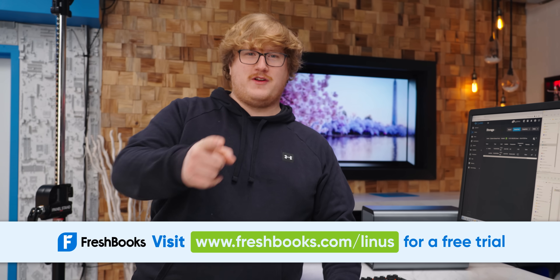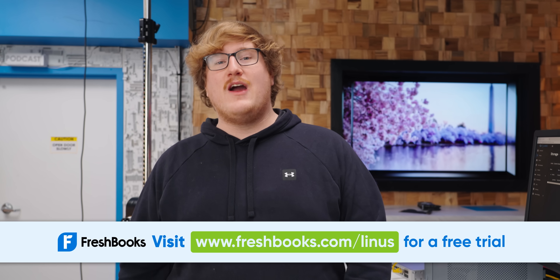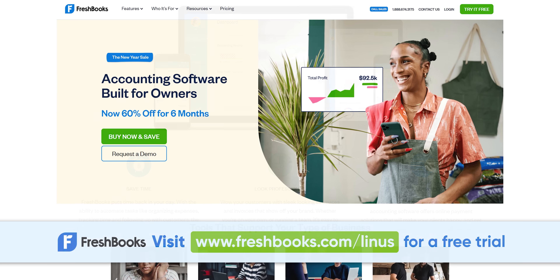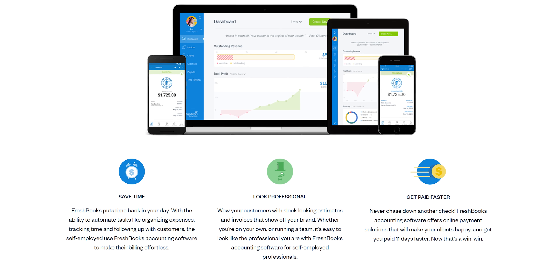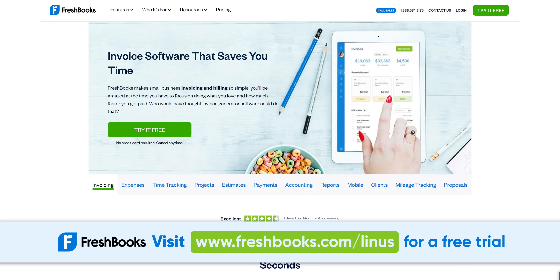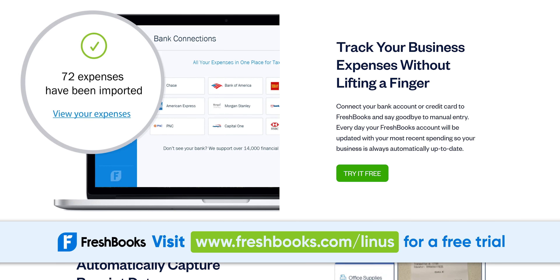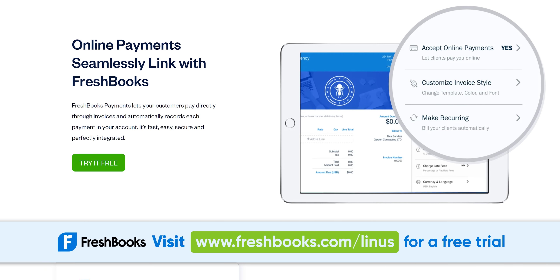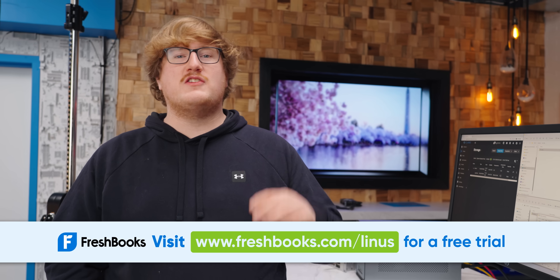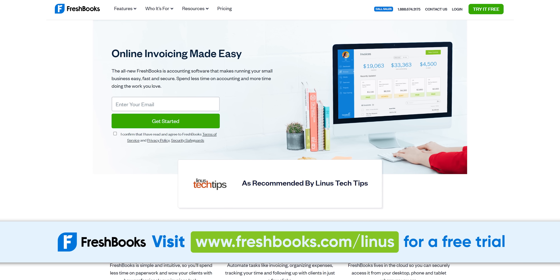When building a business you're passionate about, it's easy to feel like there aren't enough hours in the day. FreshBooks is the all-in-one accounting software that saves entrepreneurs and freelancers up to 11 hours a week — time you can spend nailing a client pitch, serving customers, or honing your craft. From building and sending invoices, to tracking expenses, to processing online payments, FreshBooks automates the tough parts of running your own business. Try FreshBooks free for 30 days, no credit card required, at freshbooks.com/Linus.